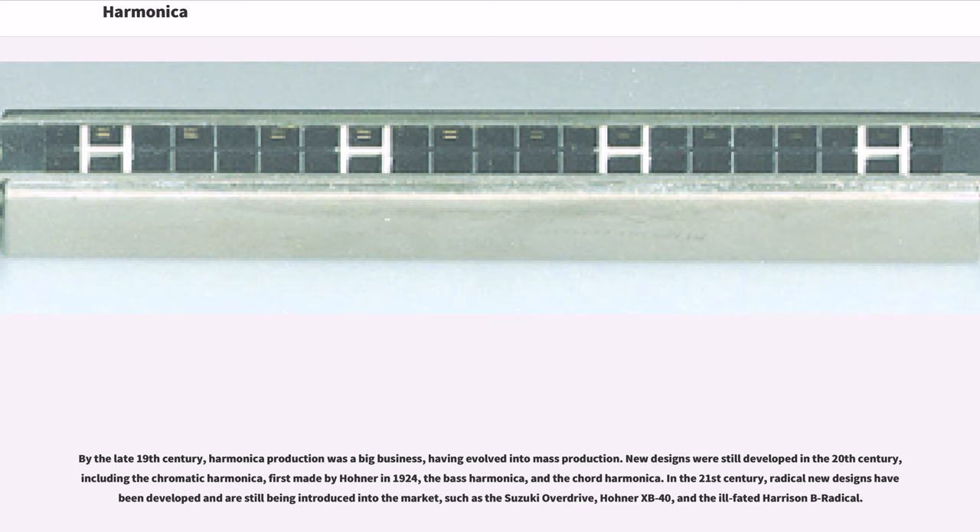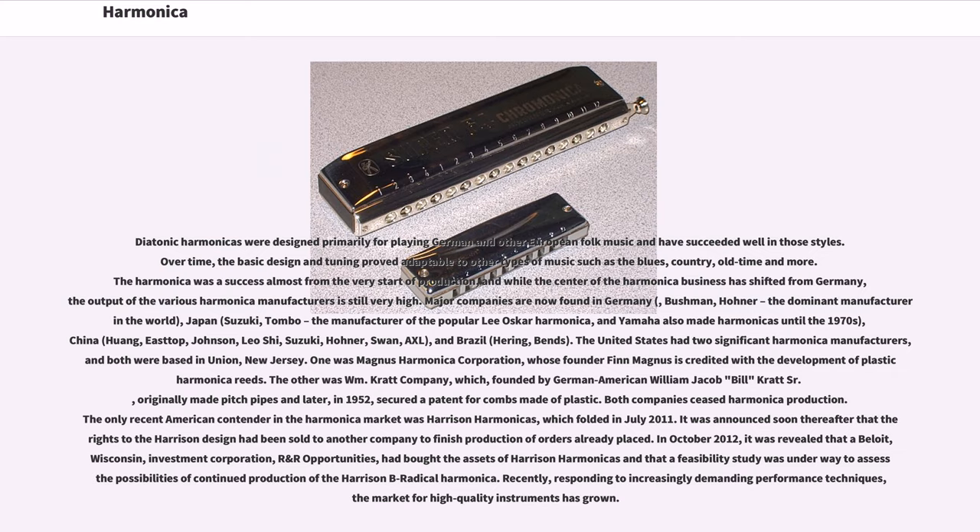In the 21st century, radical new designs have been developed and are still being introduced into the market, such as the Suzuki Overdrive, Hona XB40, and the ill-fated Harrison B Radical. Diatonic harmonicas were designed primarily for playing German and other European folk music. Over time, the basic design and tuning proved adaptable to other types of music such as the blues, country, old time and more. The harmonica was a success almost from the very start of production.